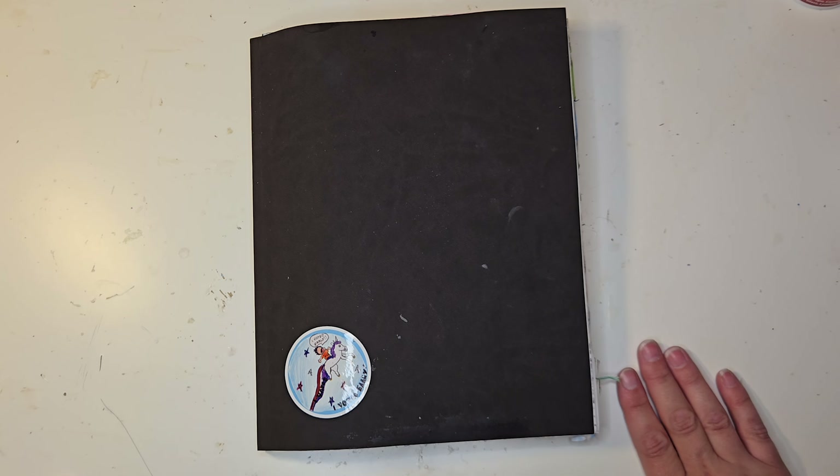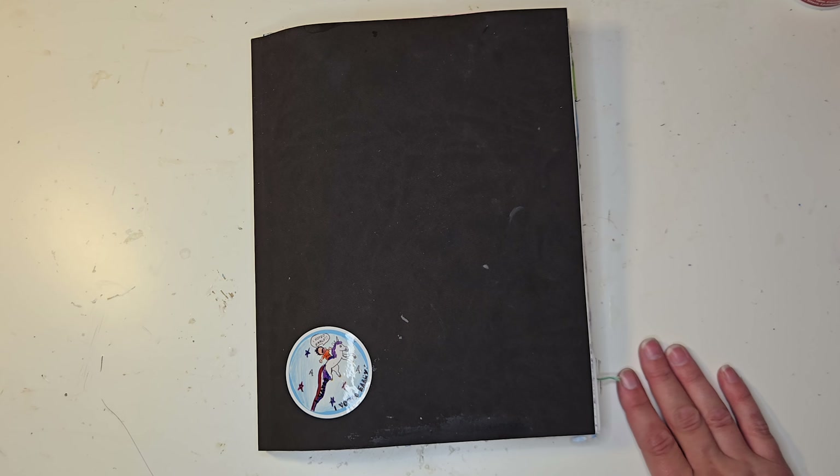Hi, welcome back to Stuffy Crate. Today I'm going to show a couple pages of my artisan journal. I am far behind, so these are older prompts.